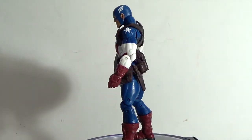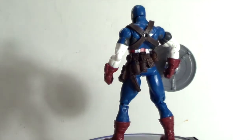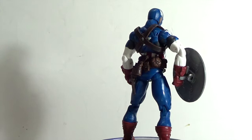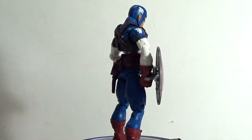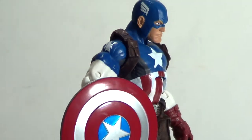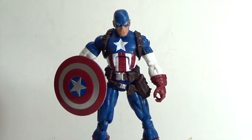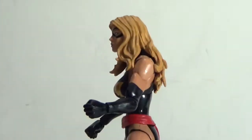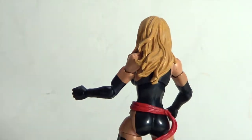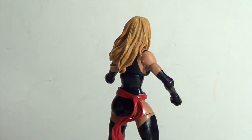I'm going to show you guys a 360 look at each figure. First up is Captain America. He does come with an interchangeable head, but we'll get into that in a second. I believe this is pretty much just a repaint. Here's Ms. Marvel — a quick 360 look at her. Actually a pretty nice looking figure right here.